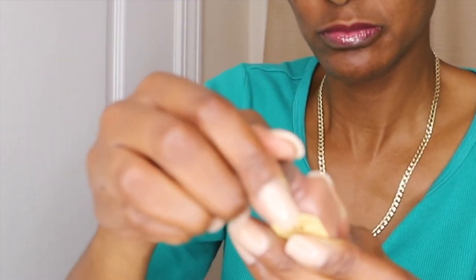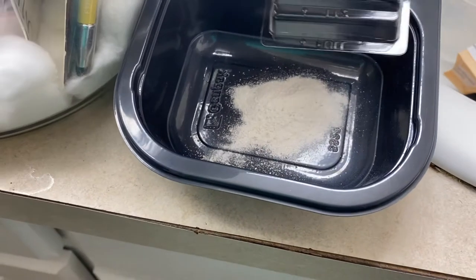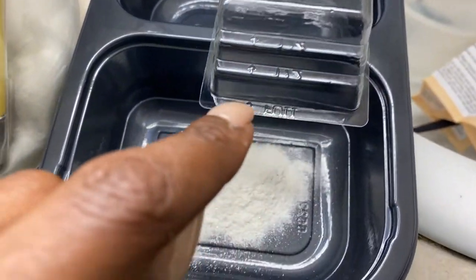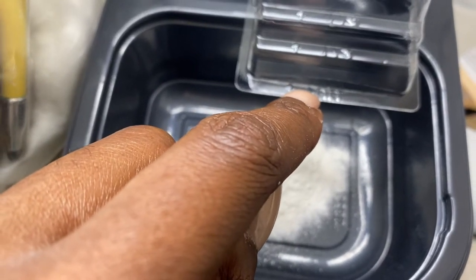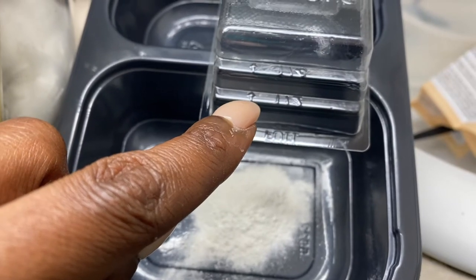It comes with a cap — popping that cap off. Today I'm going to use about half of it, that's all I'll use. That's about half of the powder. The container shows you where to put the water whether you're using a full bottle, half a bottle, or a quarter of a bottle.